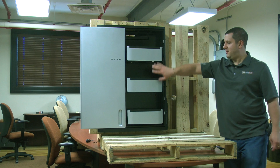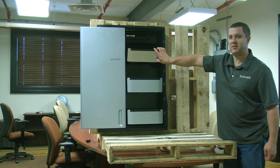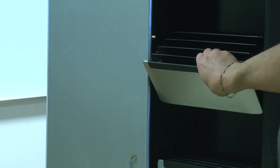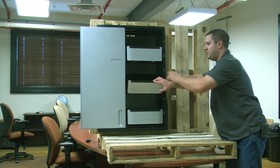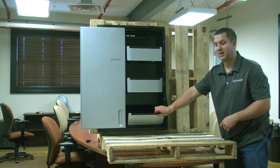Inside, as you can see, we have three compartments to hold your devices. Each one tips forward like so and has four slots in it for your devices. It actually retracts back all on its own, so you can take your tablet out, put your tablet back in, let it go, and it'll slide back in. The bottom one does it as well.